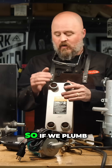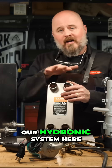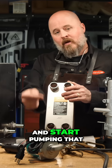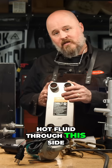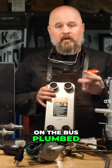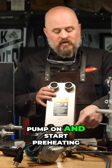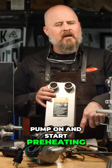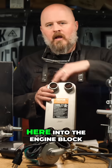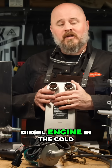If we plumb the hot fluid from our hydronic system into this side, flip a switch, turn that pump on, and start pumping that hot fluid through — and on this side we have the coolant from the diesel engine on the bus plumbed in with a 12-volt pump as well — we can turn that pump on and start preheating the coolant of the engine, slowly transferring heat from here into the engine block.